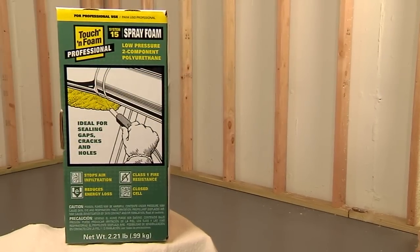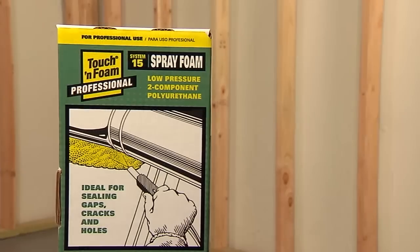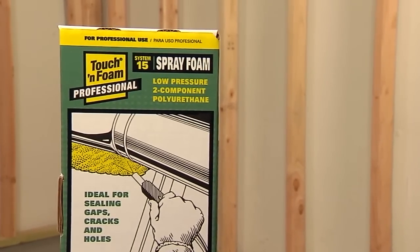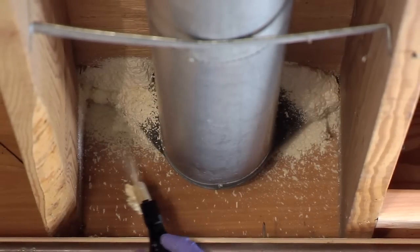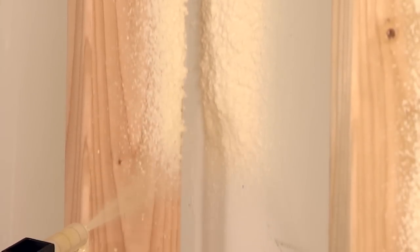The Touch and Foam Professional System 15 Spray Foam Kit is a general-purpose spray foam sealant for use on small jobs. Its portability and spray quality is unmatched by any other spray foam kit.